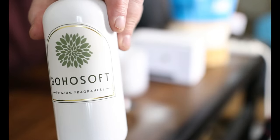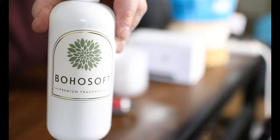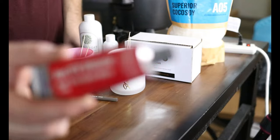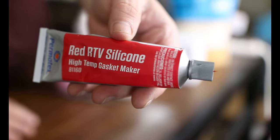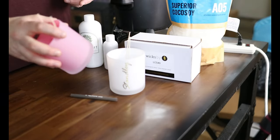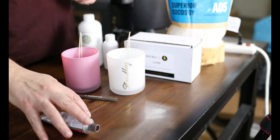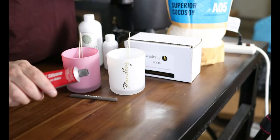We're going to be using the Boho Soft Volcano in this one — really nice spring scent with Valentine's Day and spring coming up. I'm going to be adhering these wicks with red RTV silicone. This is a gasket adhesive. It secures wicks better than anything. You can use wick stickers, but I like using this because once you put this stuff down, those wicks are not going anywhere.